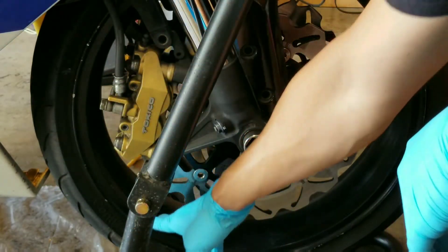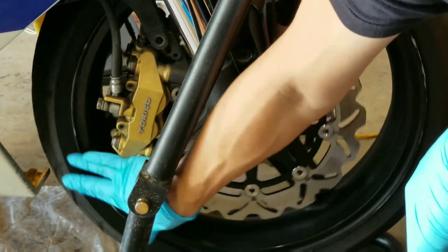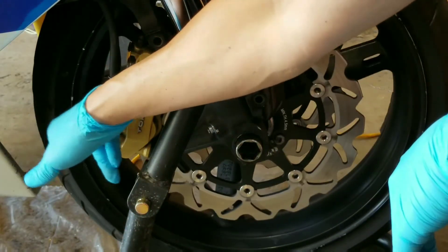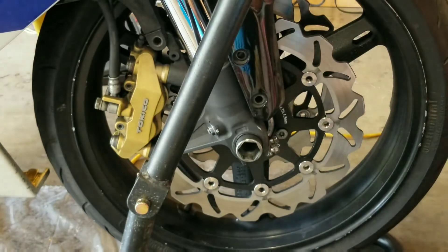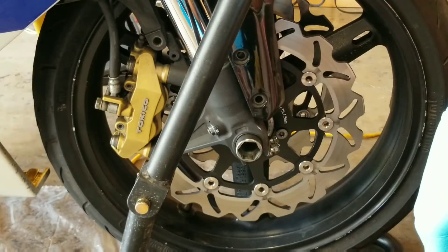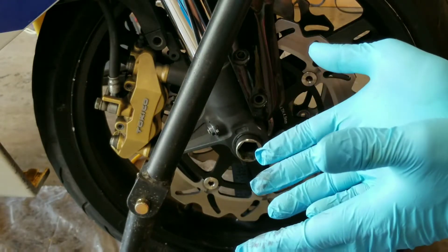Generally when you see this dot and you're putting on a tire, you're supposed to place this dot on the valve stem right here. Now I recently have been trying to diagnose an issue with the front kind of bouncing up and down, feeling like an uneven roll.